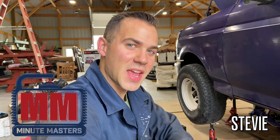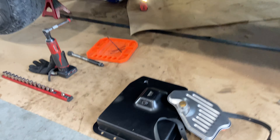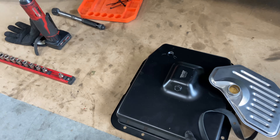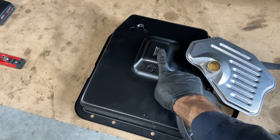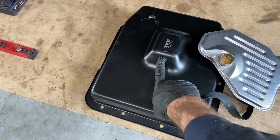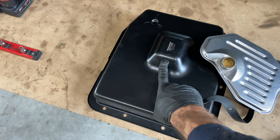Welcome to the Minute Masters. Today I'm going to show you guys how to replace your transmission filter and at the same time upgrade your transmission pan to one that has a lowered section and a drain plug — something the stock pan doesn't come with.